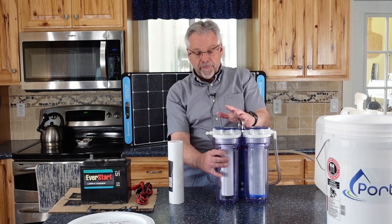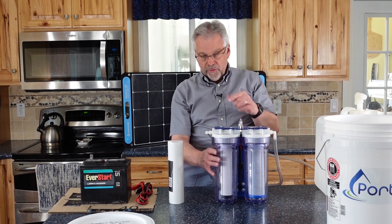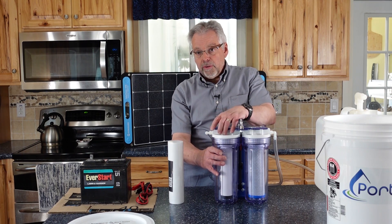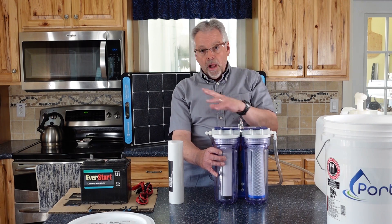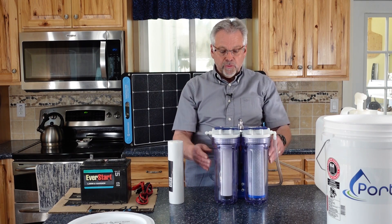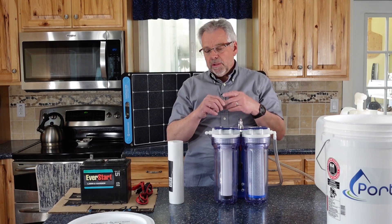In here I have a ceramic filter, and in here I have a carbon filter. It's going to put the water through the ceramic filter first, then through the carbon filter. The ceramic filter is going to do most of the heavy lifting — it's going to clean up that water, get rid of most all the pathogens. Then it's going to go into the carbon filter, which will do the polishing — it'll deal with taste, odor, and chemical issues.